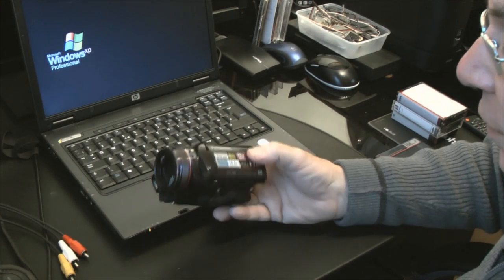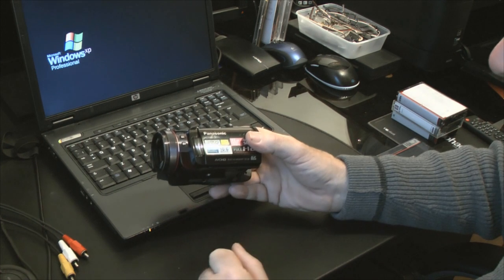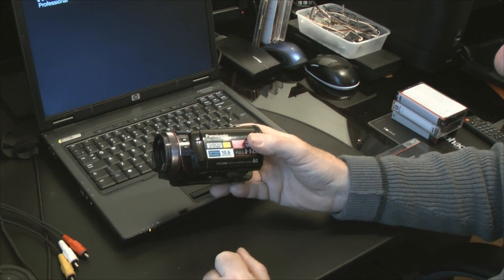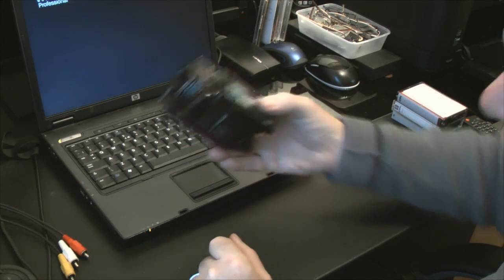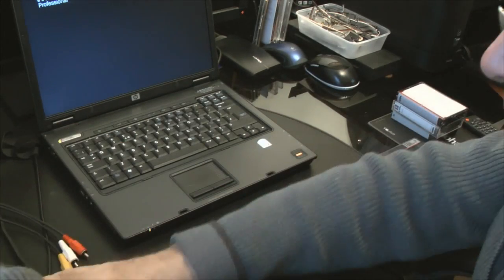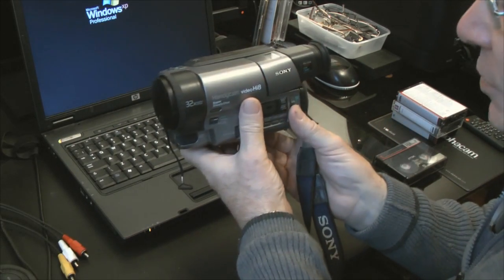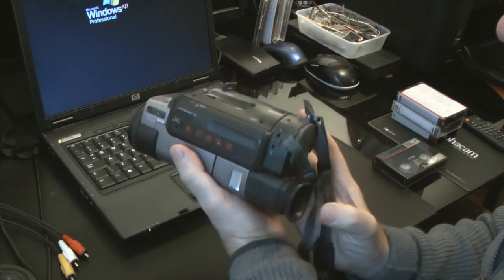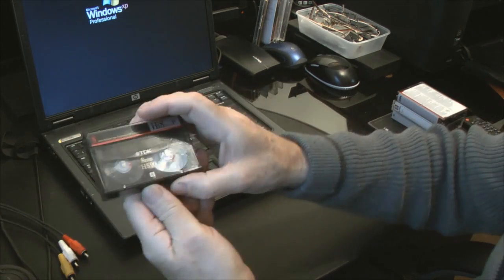If you're watching this you'll be very familiar with modern-day cameras where you've got HD recording onto memory. In the old days we used to use something that was a bit like this — similar to a house brick, weighs nearly the same as a house brick — and recorded onto tape.